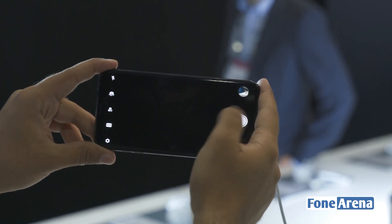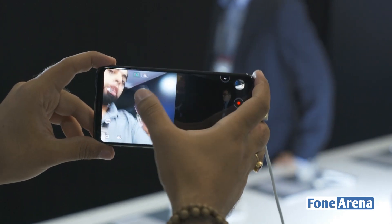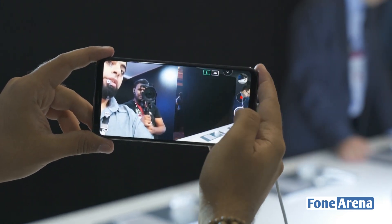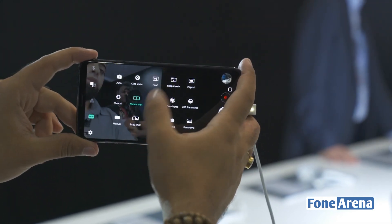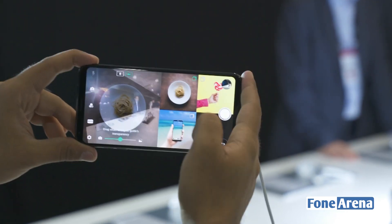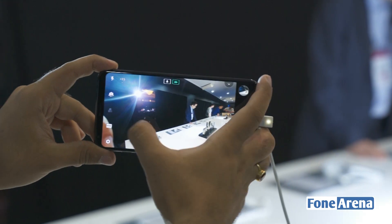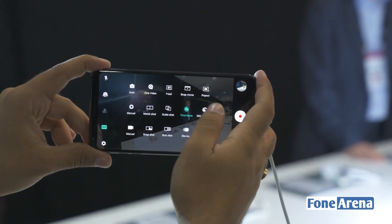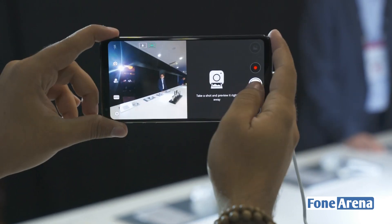We'll be sure to demo focus peaking during the full review. There's a match shot feature that makes use of the 18:9 screen — you get a square photograph on the left, take that, and it switches over to the rear camera where you can use either the wide-angle or the regular lens, snap that, and get a full combined photograph. Let's move over to another feature, which is the guide shot mode. All of these features make use of the 18:9 aspect ratio to divide the screen into multiple parts.